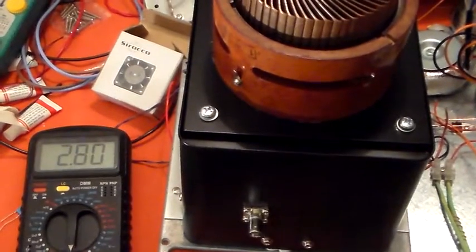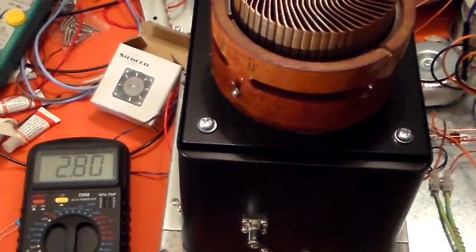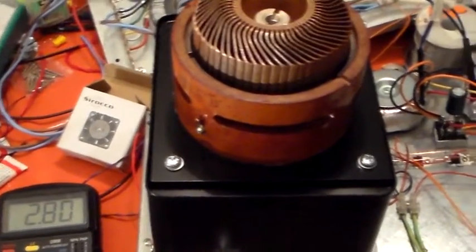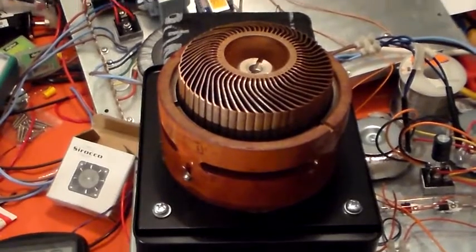Sitting there quite happily at 2.79, 2.8 amps. Happy as a pig in the proverbial.